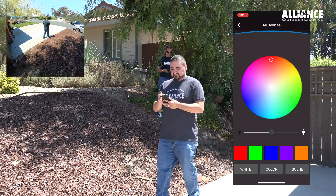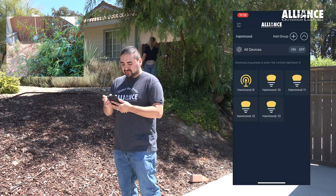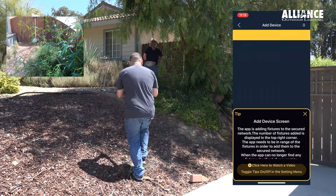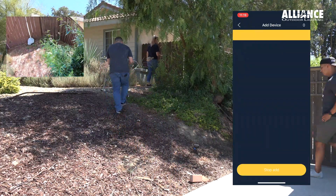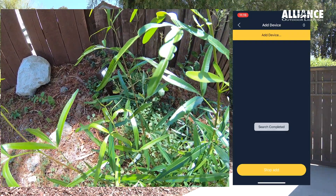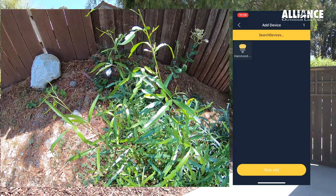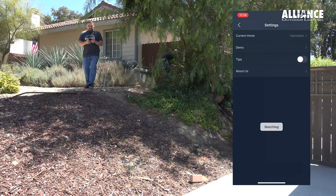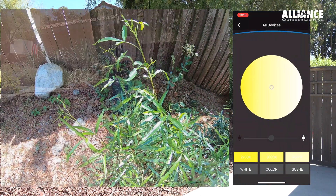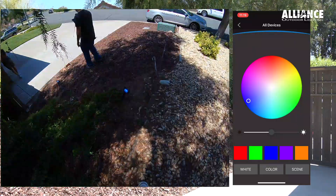We have one fixture left that's not red. So now that we know which one it is, we go back to the secure network Hammond, click add, get closer to it, and click add device. There it is. Now that we've got that one, we'll go back and check again. We're in the Hammond network and we're going to change all the colors to blue this time, then confirm that they are all blue.